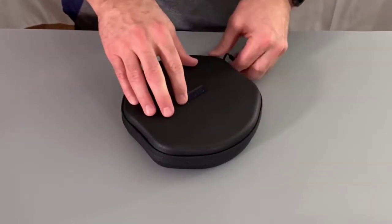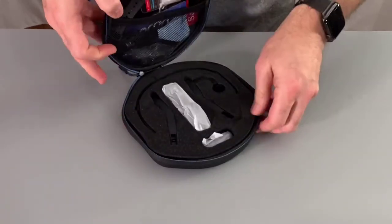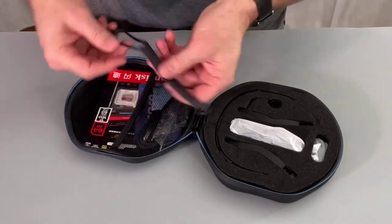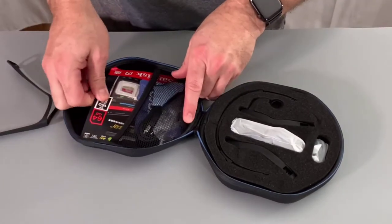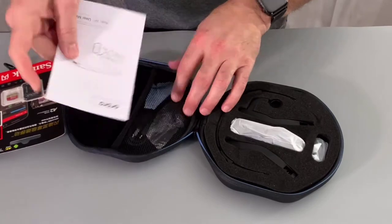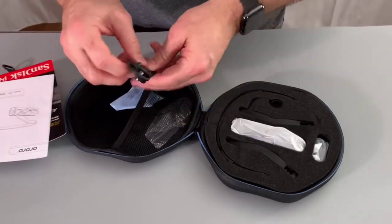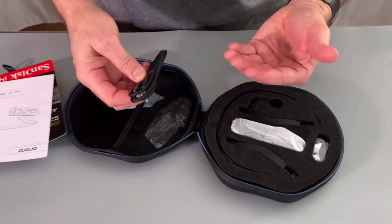It's a wearable action cam gimbal type thing that goes around your head. Let me show you what came in the box. When you first open it up, we have our little strap so you can put it on your wrist for the on/off. It comes with a memory card, a warranty card, and the manual — which I'm going to take the time to read before I use it. We also have the micro USB charging cable, which you can use to hook it up to a computer.